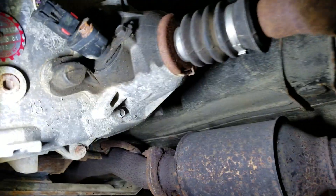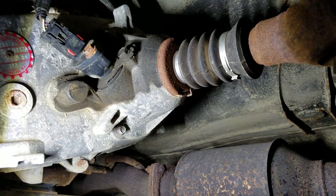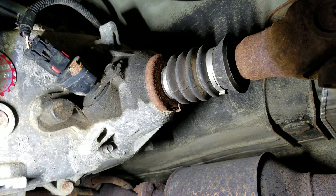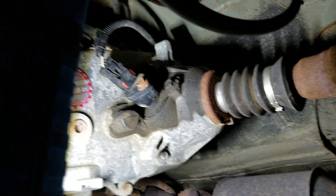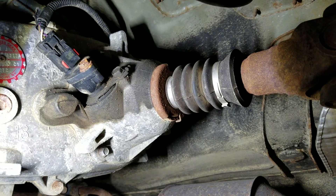I did order a slip yoke eliminator kit that will replace this tail housing on the back here and the actual slip yoke part. I have to replace both my driveshaft and this rear tail shaft in my transfer case. It's from Advanced Adapters.